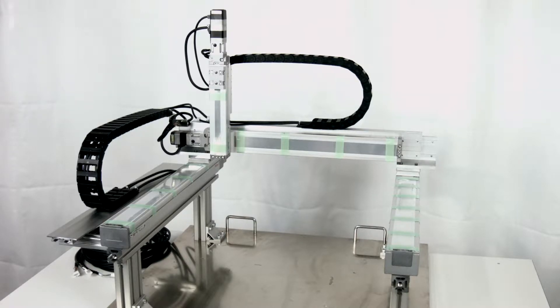Welcome to the setup video for the Genome JC3 series robots. This video is meant to be supplemental to the JC3 setup manual. Do not assemble Genome robots without following detailed instructions directly from the manual.